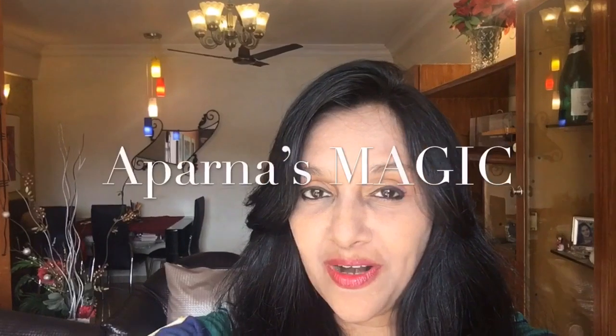Hi friends, this is Aparna and welcome to Aparna's Magic. Today I'm going to show you how to make Achari Egg Masala, my style. So let's get started.